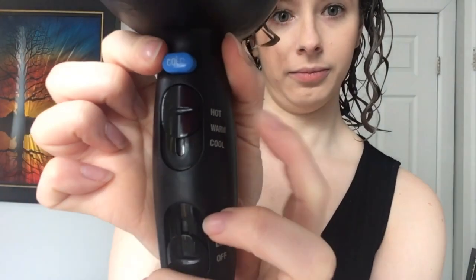Whenever I diffuse, I always start on high heat. It won't cause damage — it'll just make the process a lot faster. I'll switch to medium heat when I touch my hair with the dryer, and low heat is a no-go because it just takes forever. I also always start on high speed.